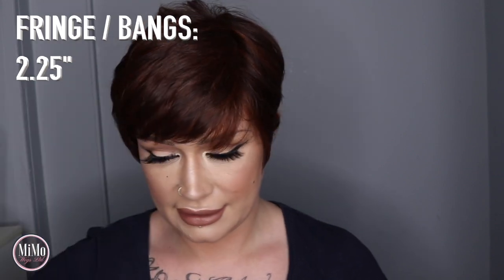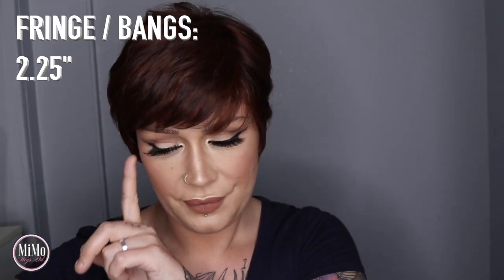Let's talk a bit about lengths. The very front take bangs on this is 2.25 inches, the crown is 3.75 inches, the sides are 2.25 inches, and the nape is 2 inches long.